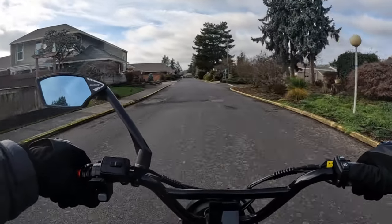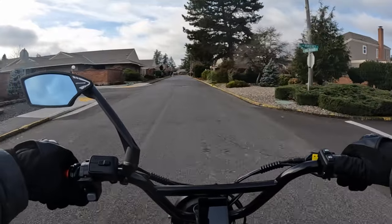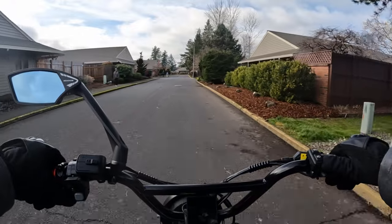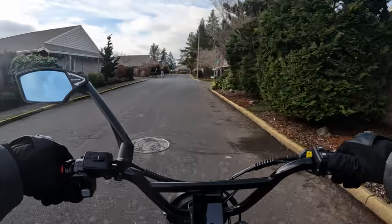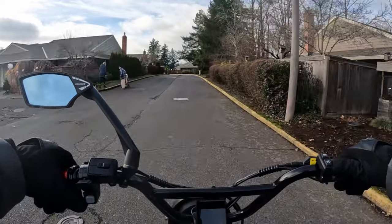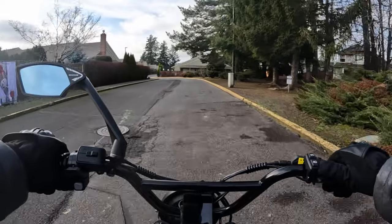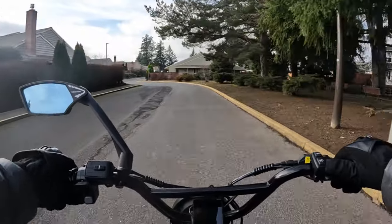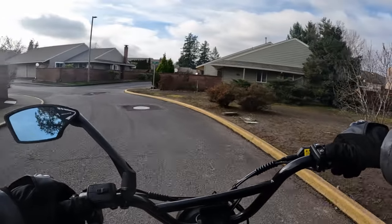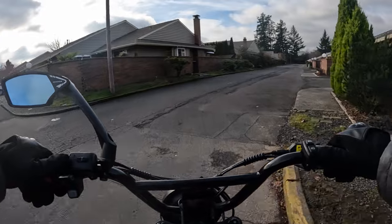The battery is 72 volt 30 amp hours. If there's one thing on this bike I would say could be better, it would be that — I think a preference would probably be a 40 amp hour battery, but it does have a 30 amp hour. The bike has 375 newton meters of torque.